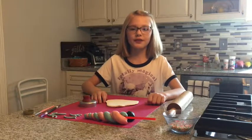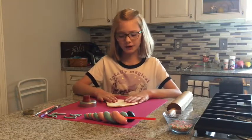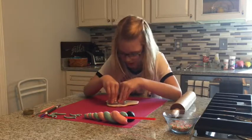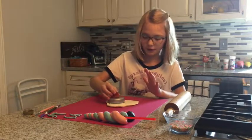Next we're going to make the ears. So you're going to take a little bit of white fondant, then you're going to take a circle cookie cutter. You're going to press down the cookie cutter, then you're going to overlap another one.